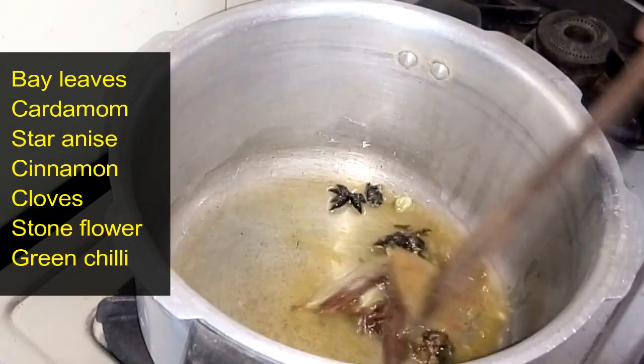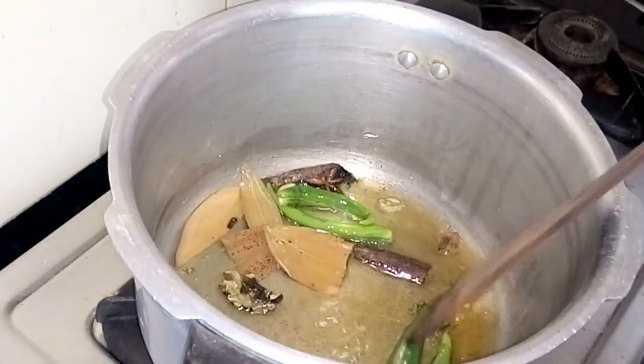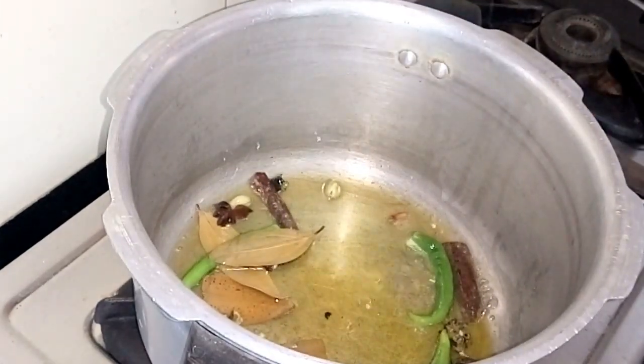So now we are going to put the brinjee, elakka, anasipu, patta, krambu, and kalpasi into the pot.